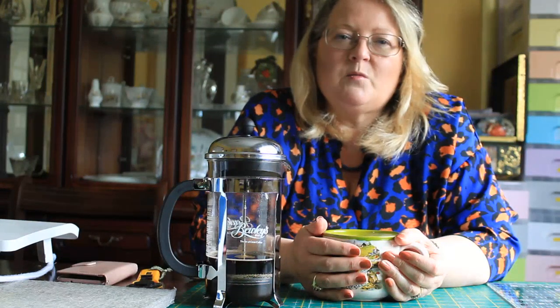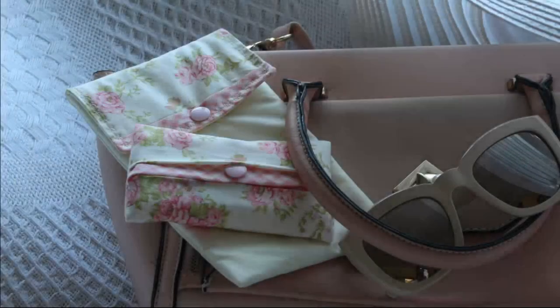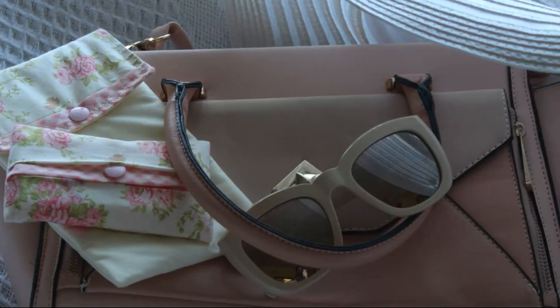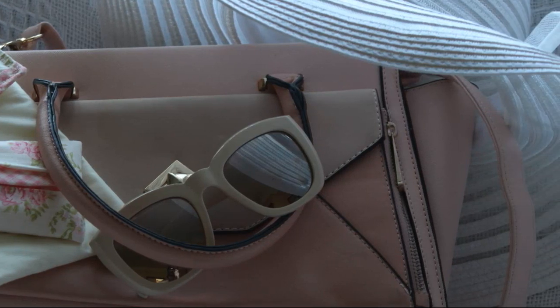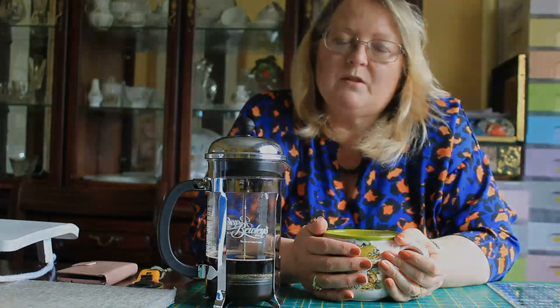I think the best thing to do is keep yourself busy and occupied. One of the things I wanted to show you how to make today is a very fun, simple project — a little case to hold your sunglasses and another little bag to hold your tissues. So go and put the kettle on, come back and join me and we'll do some crafting.